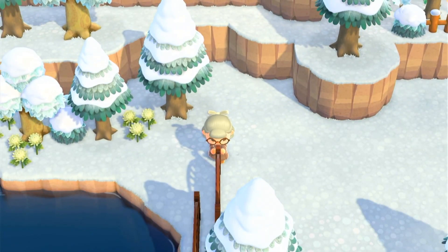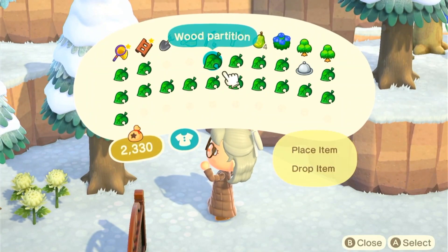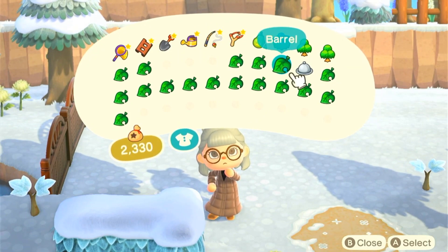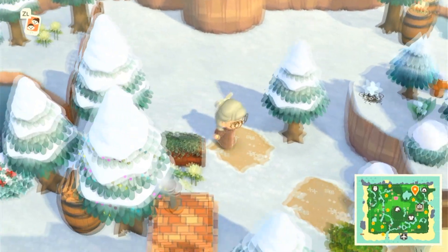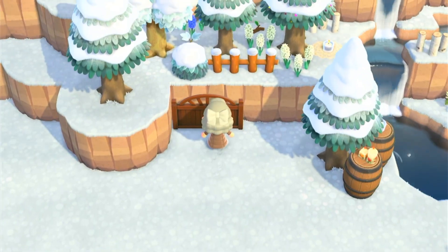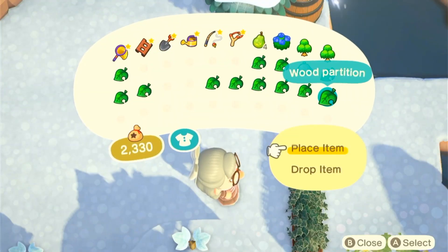So here you see me just placing down some wood partitions. I love this item in the game and I really love how it comes in different colors — I went with the darker wood color. I also wanted to use a plant partition in the front just to kind of frame it a little bit better and give it more dimension. So I put a plant partition there and right behind it I placed a wood partition. I just really like how this looks against each other. And then back here I'm putting down more wood partitions to really enclose the area.